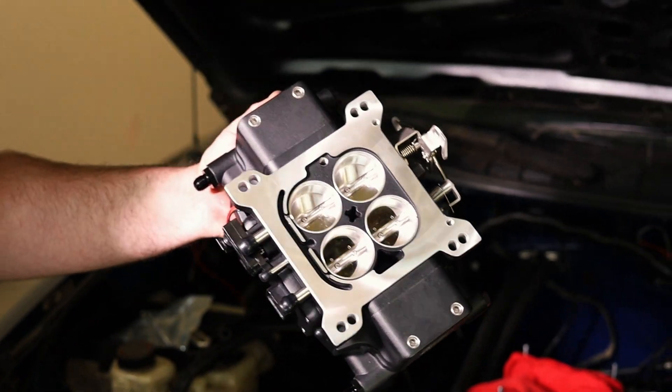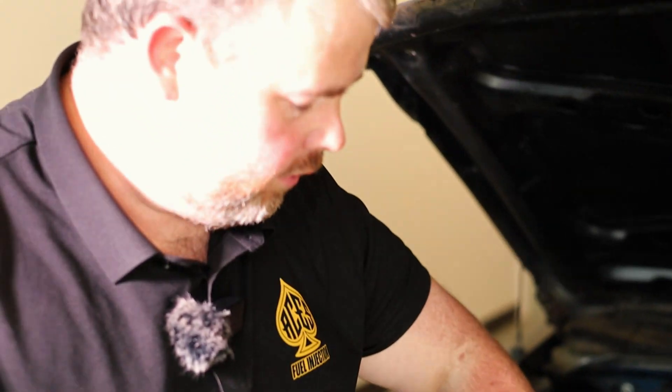We used a 5/16-inch by 18 tap to re-thread the top of the intake. It seems like every kill shot video we do, we're always running a tap through the top of the intake. You want to chase your threads so the holes are nice and clear — when you put those studs in, it's actually going to hold the throttle body on properly. Stripped-out studs mean an intake leak, a crazy IAC, and fueling and whistling issues. Make sure the studs you're installing have clean threads. You may need to helicoil it — if so, you just have to.